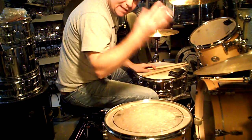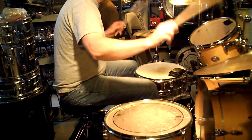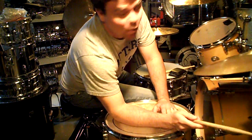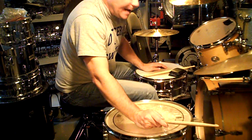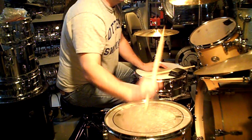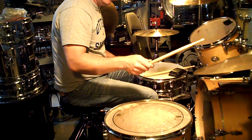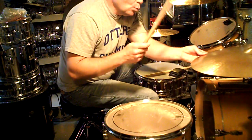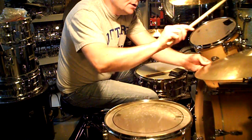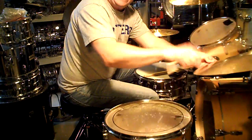Now we go into the bridge. We're just going to take it like Henry Ford — building the Model T bridge. It's still one and a two and a three and a four, except on the bell of the ride cymbal you're dotting quarter notes on the triplets. So: one and a two and a three and a four and a one and a two and a three and a four.